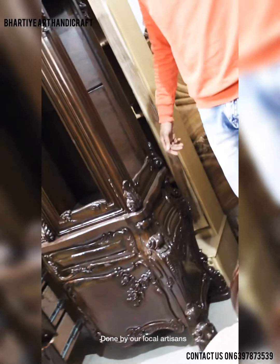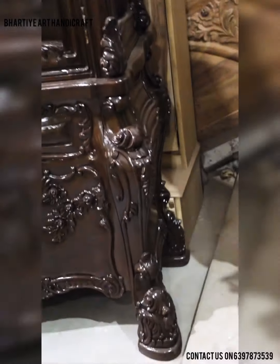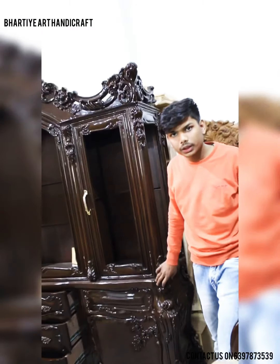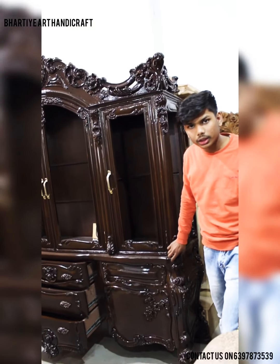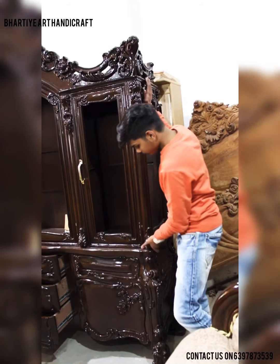This showcase is having two parts. You can see the legs having an adorable look, which is done in our local city, and this is our local art.